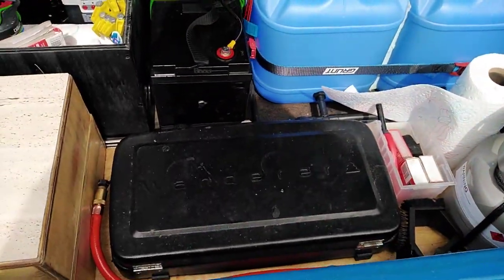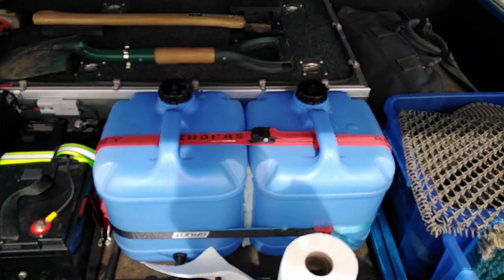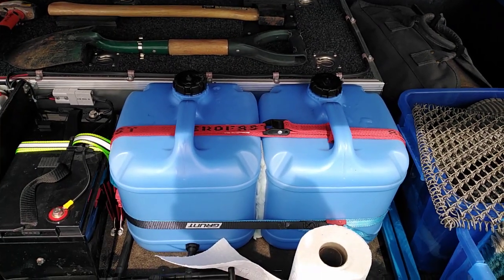I've got a stove here running on my gas bottle — that all slides out. There are two 15-litre water containers, which is enough for me because I only camp most overnights and the occasional three or four day trip.